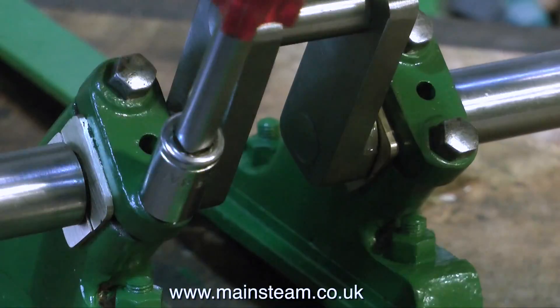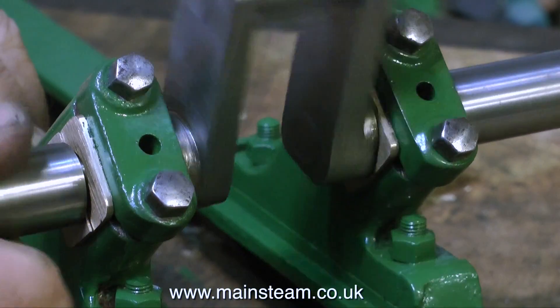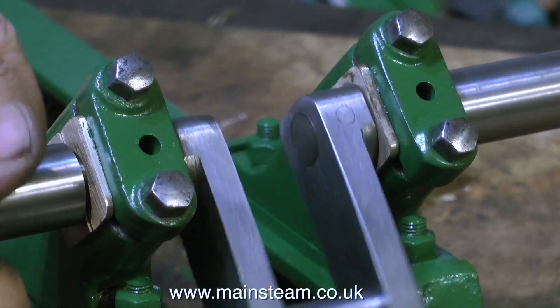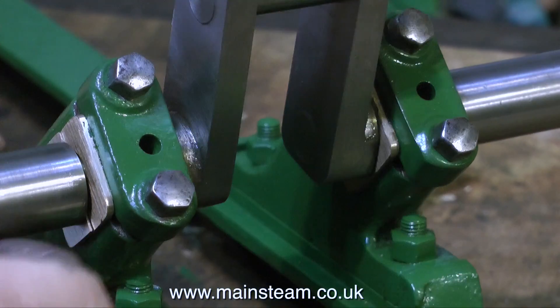As I said at the beginning of this video, if you do not get this right, your engine will never run properly. But if you take your time and refit the crankshaft correctly, you shouldn't get any clunking noises.